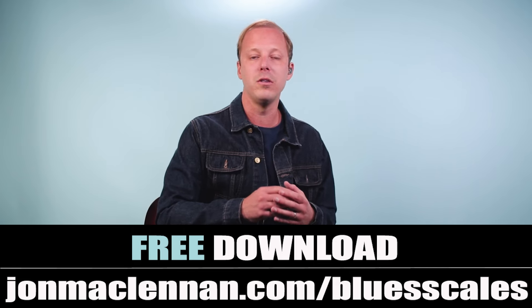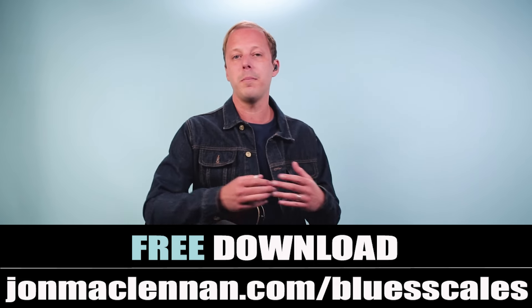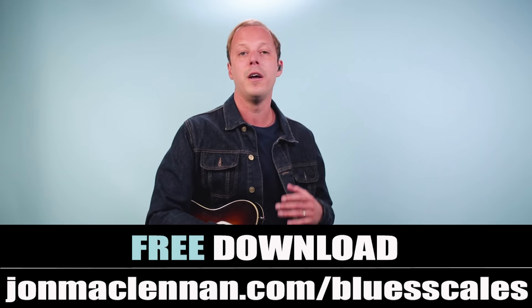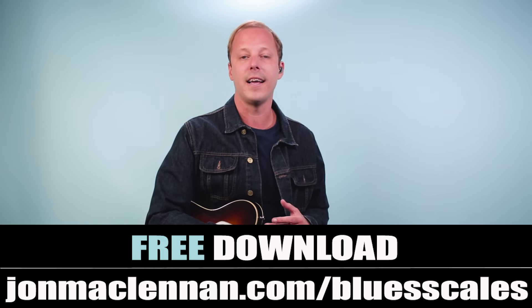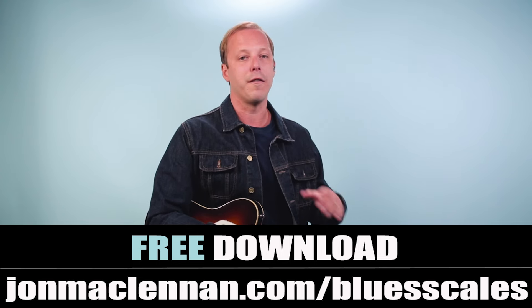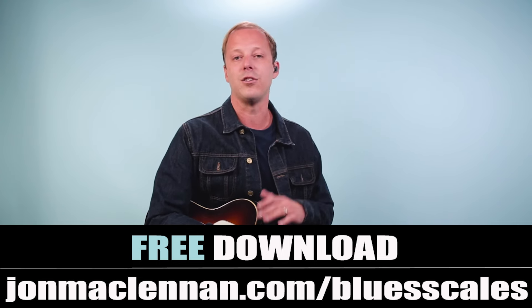It doesn't take a lot — he's using the notes from the blues scale with one little cheat note. If you don't know your blues scale yet, go to johnmcclennan.com/bluesscales and download my free blues scale guide. You're going to see the exact patterns that all these players use — from Eric Clapton to BB King to JJ Cale — when they solo.